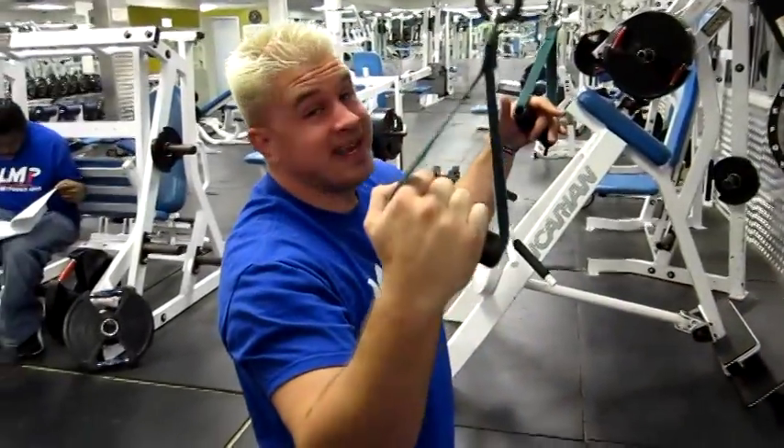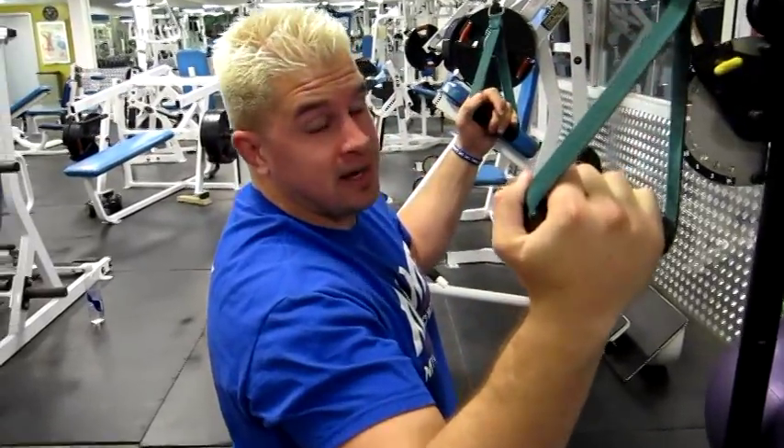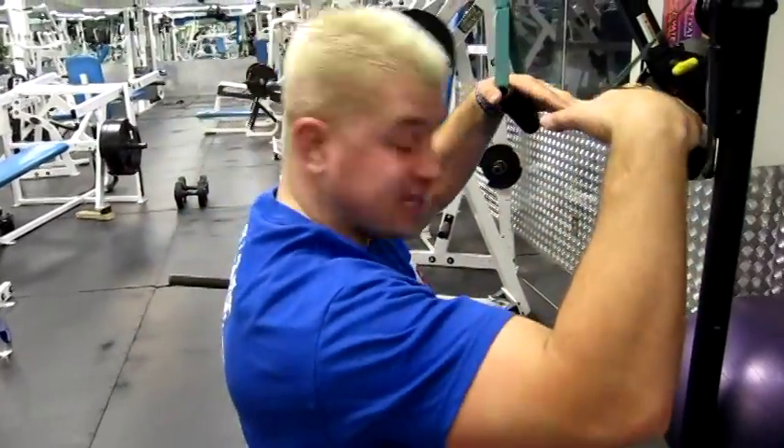Now the nice part of this is it's weighted, so you're not going to be able to usually do as many. But I'm going to do another 10-15 for you guys so you can see it.